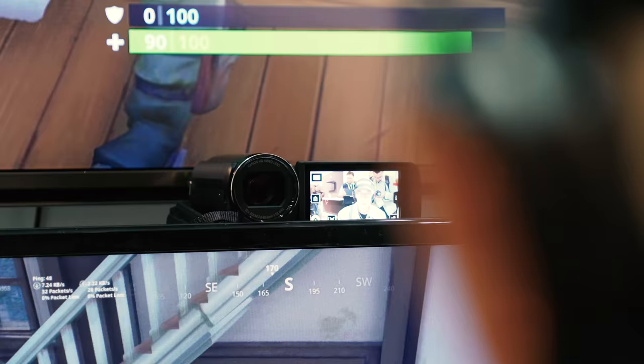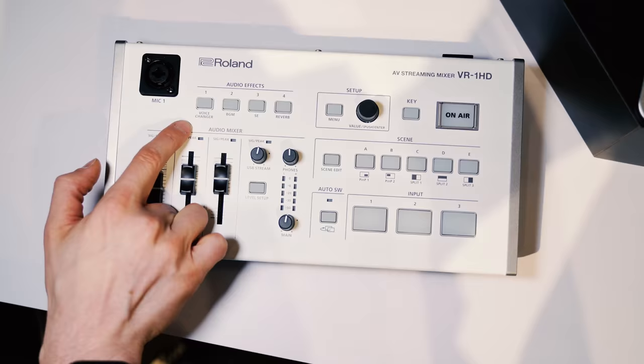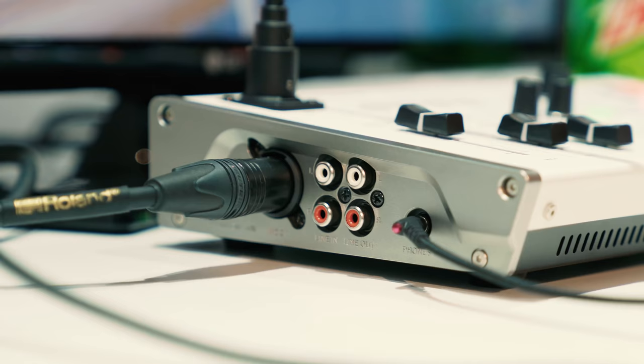If you are live streaming as a gamer, or as an entrepreneur or content creator in any arena, then you've got to hear about the Roland VR One HD. In this video, we're going to be sharing all the details.